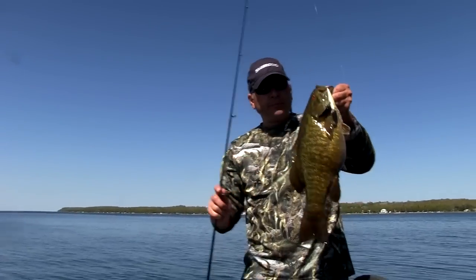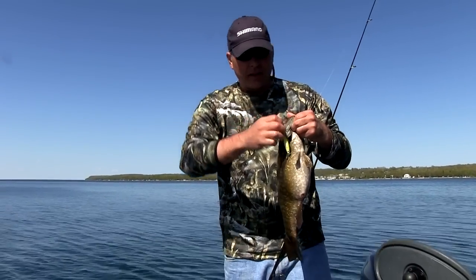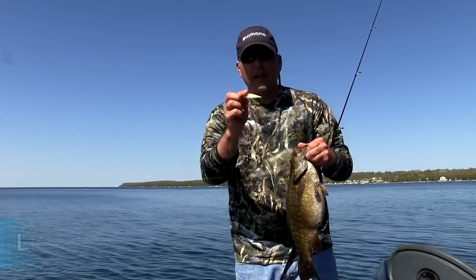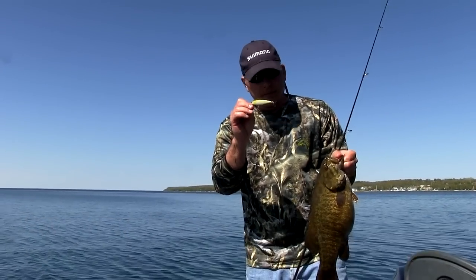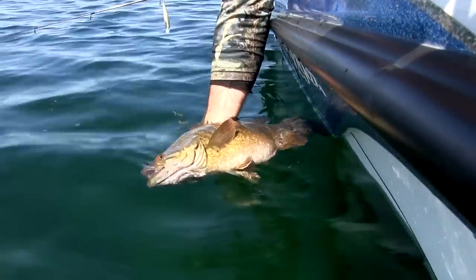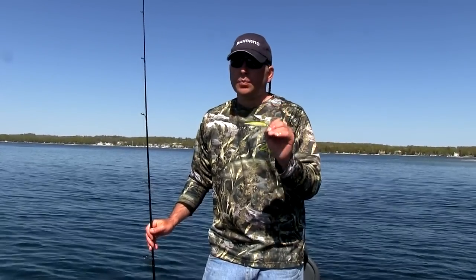When it comes to smallmouth fishing this time of the year in this cool water, there's nothing — when the conditions are right — that's gonna beat a Lucky Craft Pointer Minnow like this. This is a 78 in a Pearl Ayu color. I just caught this big fat fish and I'm gonna show you exactly how we fish these things and when to use them as soon as I get this fish back in. Just a beautiful fish. It's the kind of fish you can expect to catch when you throw these Lucky Craft Pointers 78 or 100 size up here in the spring in Door County.